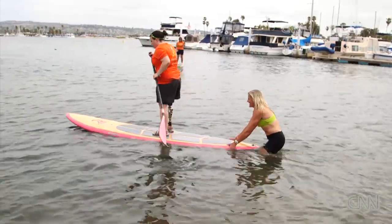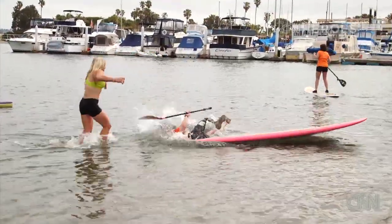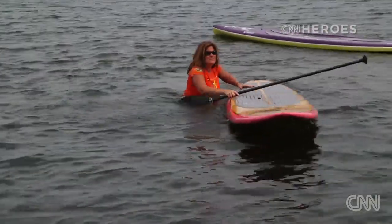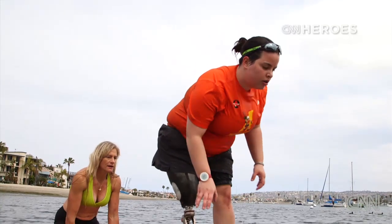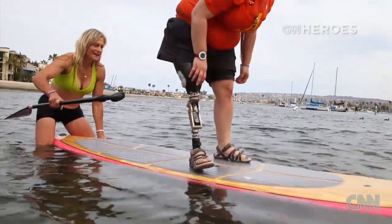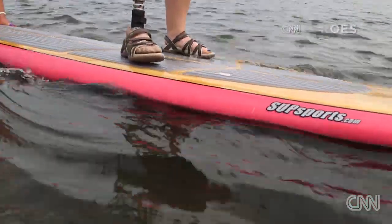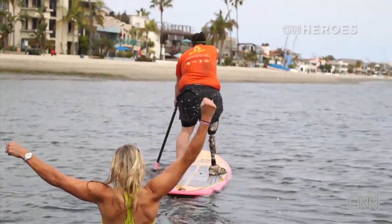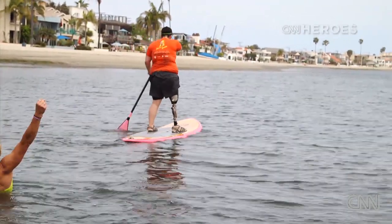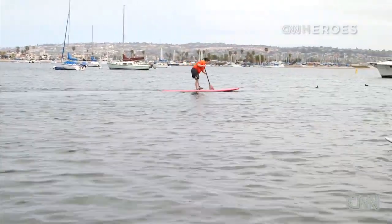He's not paddling unless someone's getting wet! Oh my God, are you going? It's just harder to stand than it is to paddle. You got it, girl! Yeah! Woo-hoo! Yeah, girlfriend! There you go! How awesome is that? Keep going, keep going!